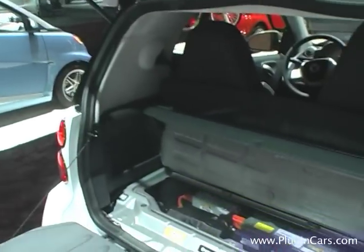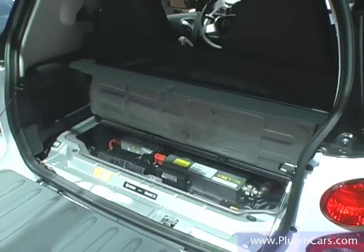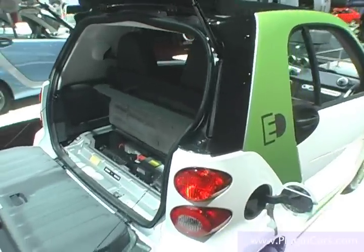Most of our Smart dealers across the United States will have vehicles in their showrooms this fall, so we will have a national footprint across the United States with electric vehicle technology. We consider the Smart for Two electric drive no compromise conservation. What that means is that converting from our gasoline model to our electric model did not take much modification.